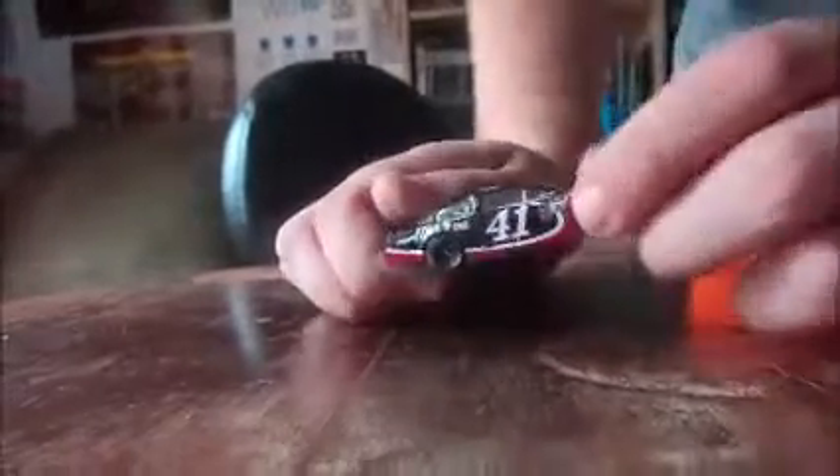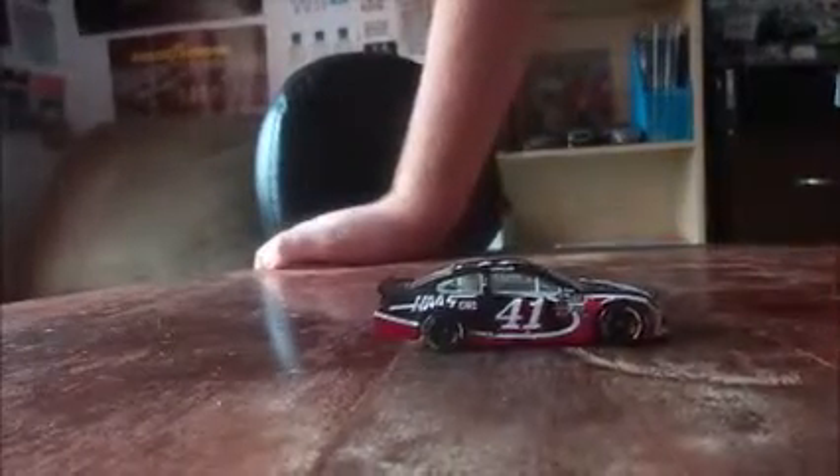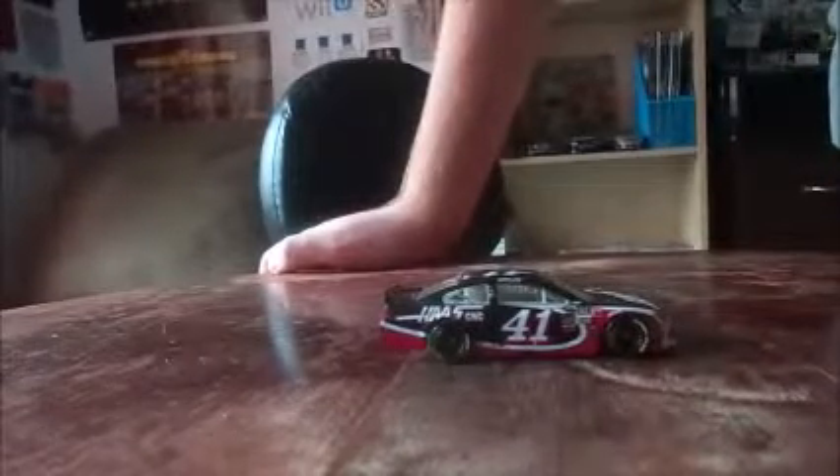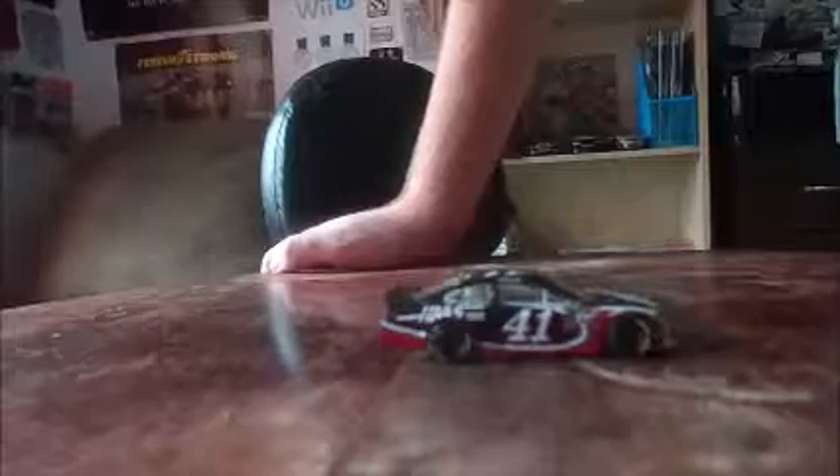Number 41 — on the front it says Haas. You can see the wheels; they are nicely done. It says Kurt Busch on the windshield. Most cars should say their last name, unless it's Kurt Busch and Kyle Busch. I'm assuming when Ty Dillon moves up it will also say Ty Dillon and Austin Dillon on the windows. The front says Haas and the back says HaasCNC.com.